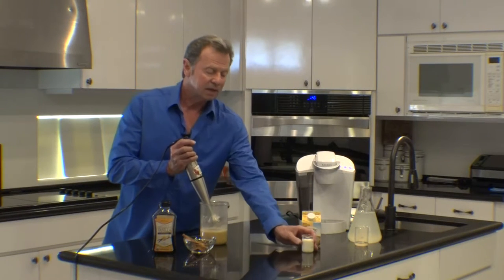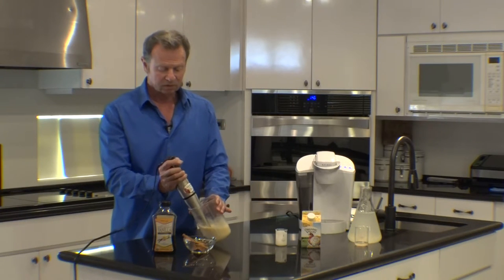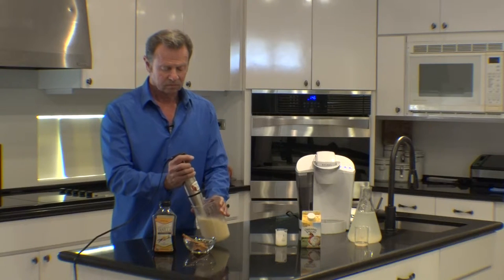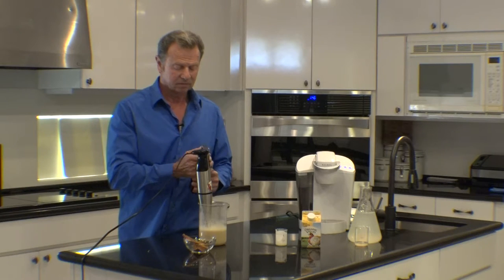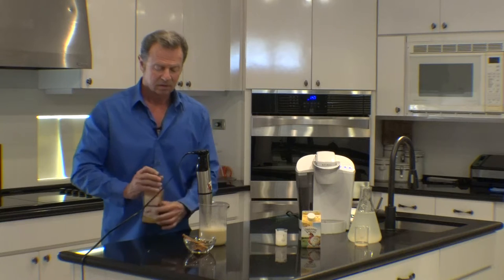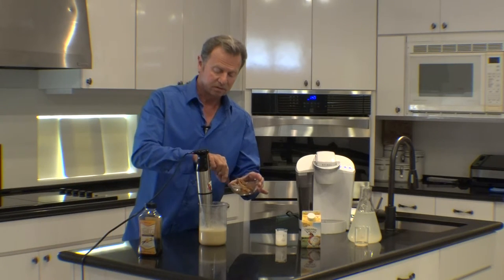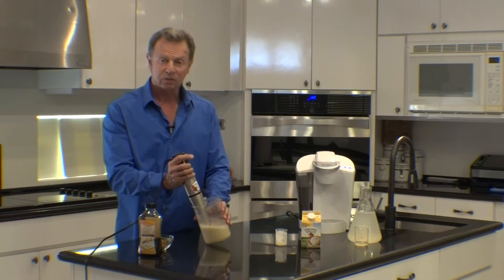At this point, I add about an ounce of heavy cream and mix once more. Then I like to add a little organic vanilla and some organic cinnamon, and mix once more.